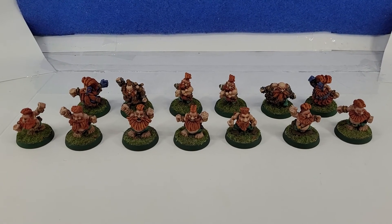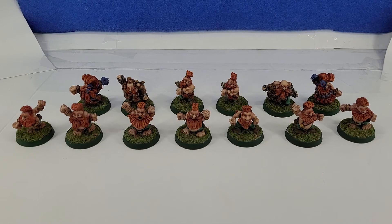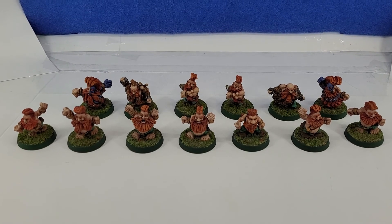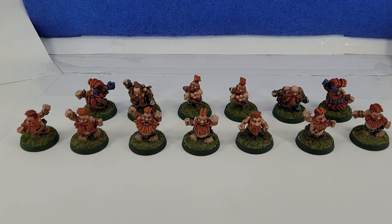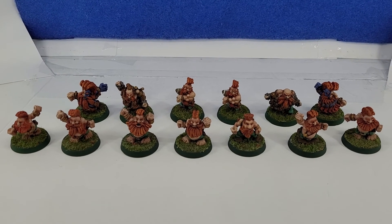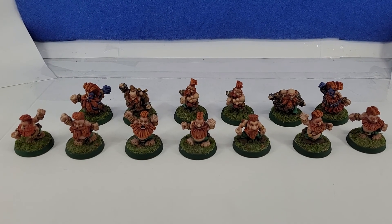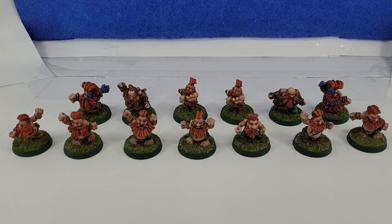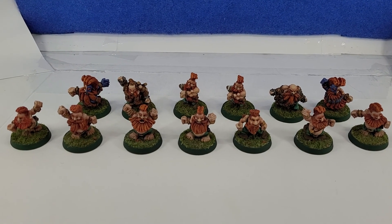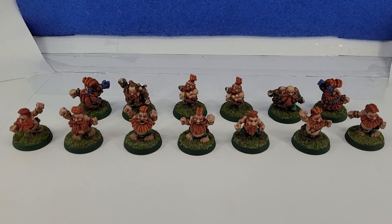The only place near my house doing Blood Bowl is a store I decided to stop supporting for personal reasons — which is sad because I like that store a lot and the owner, but he made some weird business decisions. Anyway, this is Kevin with Imagination Hobbies signing off. Hope you liked it — please leave a comment, like and subscribe, let me know what you think, share info about your Blood Bowl teams or armies in the comments, and I'll reply back. Catch you later, bye.